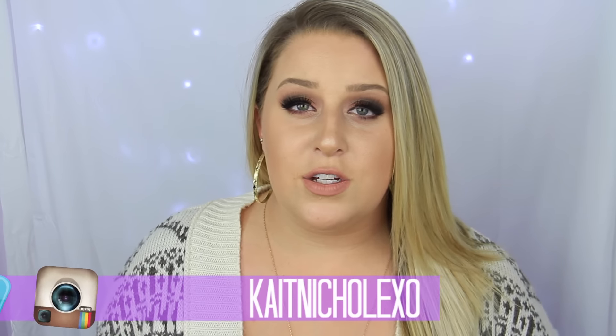Hey guys, what's up? Welcome back to my channel. Today I have a really fun DIY for you. This is my moon sand DIY, or kind of like the faux kinetic sand. You only need two ingredients. This is super easy to do — totally try this out. It is such a fun thing to play with.